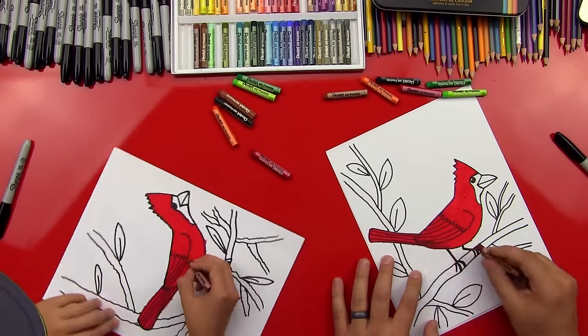Good job, dude! I love how your cardinal turned out — he's super awesome. He looks 3D with the shading, and I really like the contrast of the red with the green. Did you have fun? We hope you guys had a lot of fun drawing your cardinal with us. Be sure to check out some of our other bird videos — we really like doing birds. We'll see you later, art friends. Goodbye!